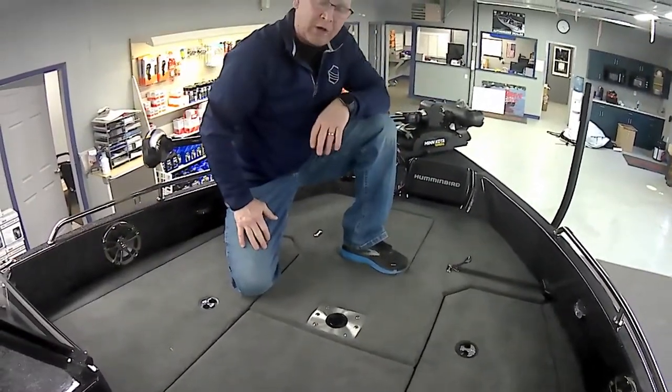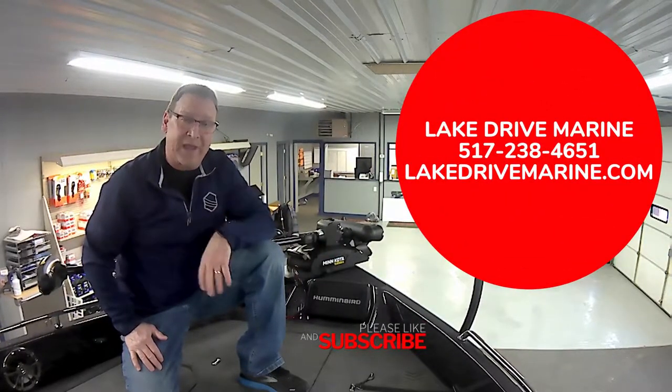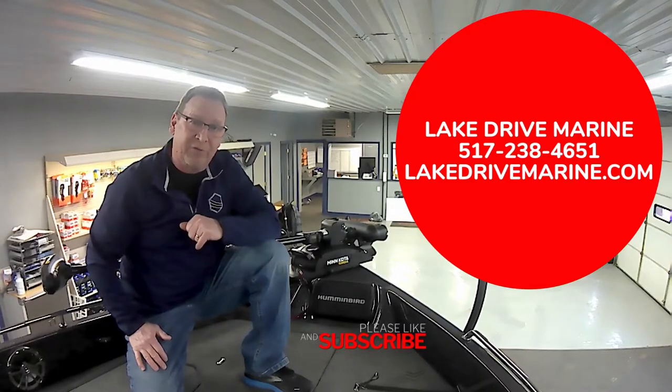I hope you've enjoyed our tour and walk around of the WX1910. If you have any questions, please contact us at LakeDriveMarine.com or call us at 517-238-4651.